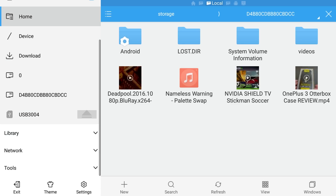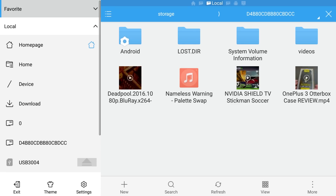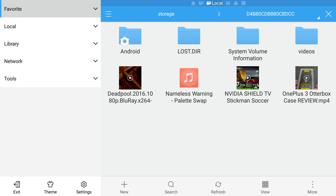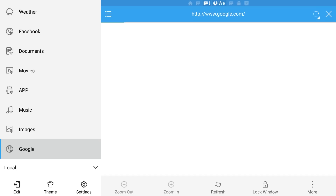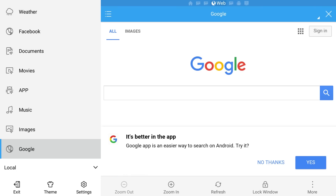On the left-hand side, next to Favorites, click that so it expands open. On the left-hand side you want to click Google.